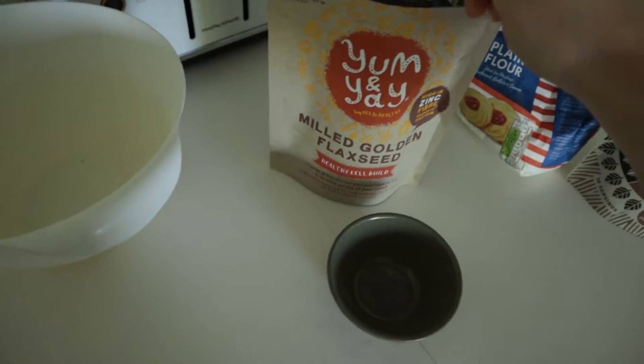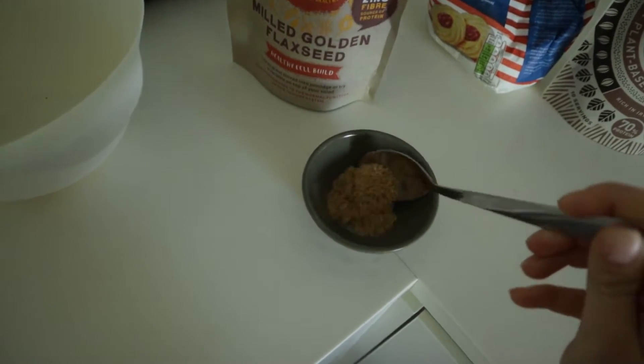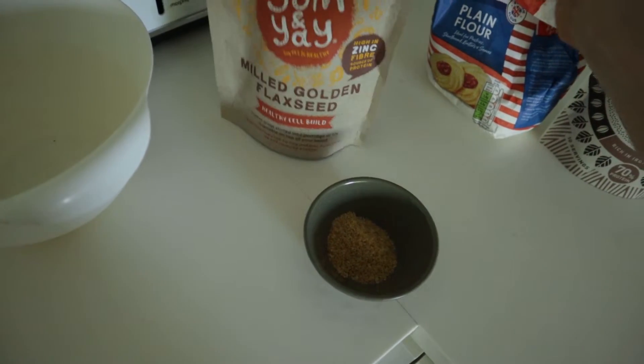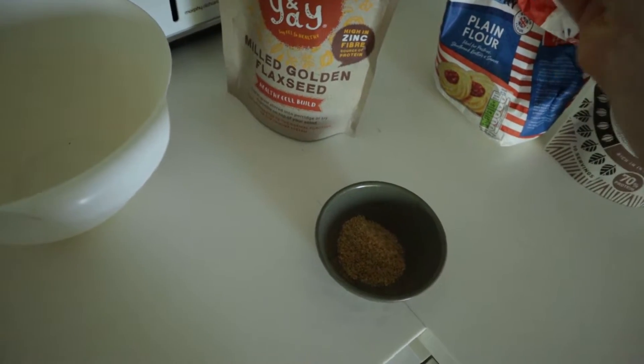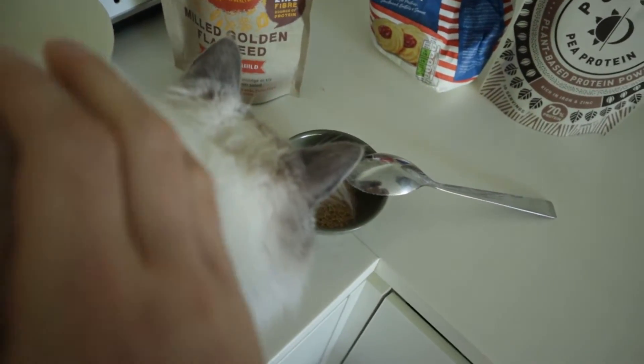So these will be vegan pancakes. I'm starting with making a flax egg — two tablespoons of flax seeds and four tablespoons of warm water. Mix it, put it aside, and that will make a flax egg.